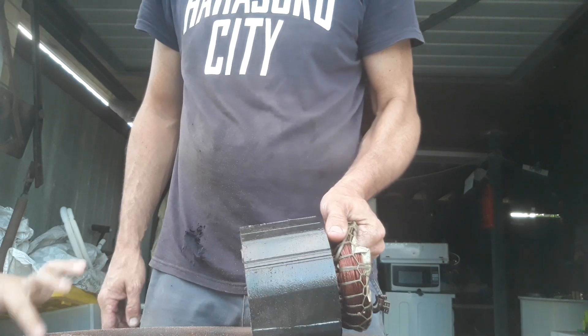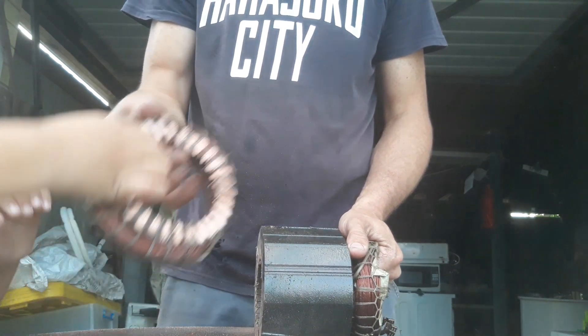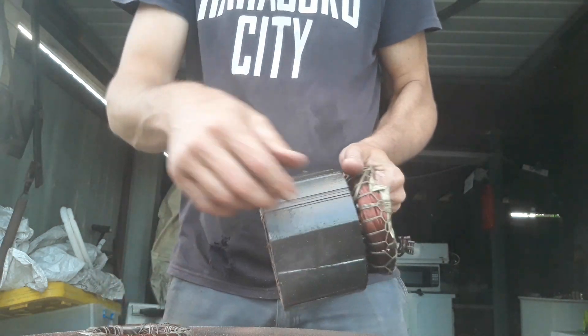So now we've cut it wide open. What we've done is we've cut this off with the grinder. Next we've got to get the hammer — I'll get the hammer for my dad.